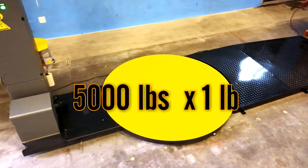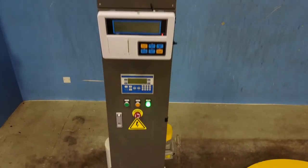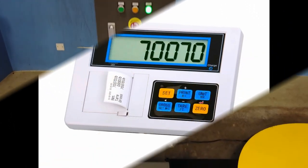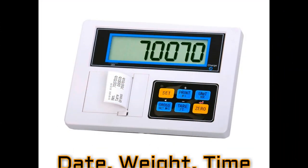The machine will allow you to weigh up to 5,000 pounds with 1 pound accuracy. In addition, our PSIN-105P indicator has a built-in label printer that will print date, weight, and time. Such capabilities are a big plus.